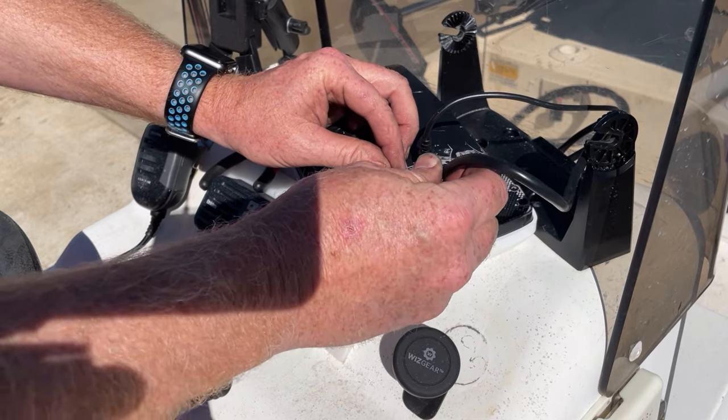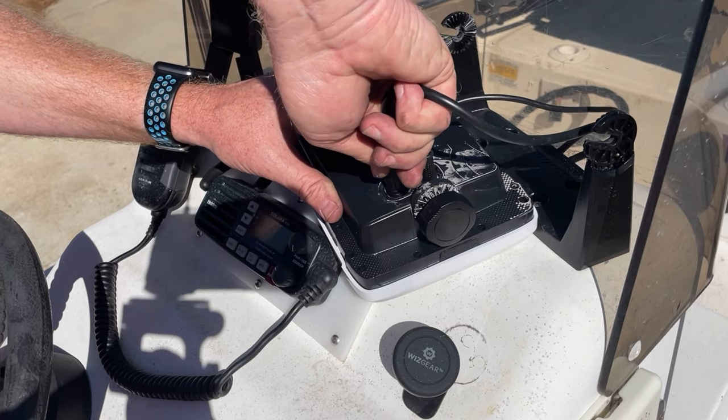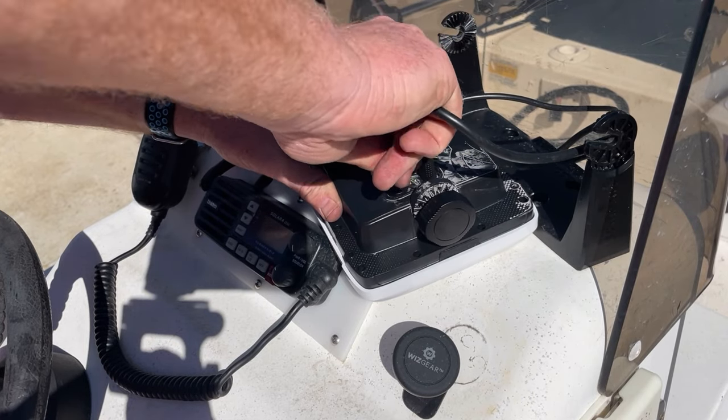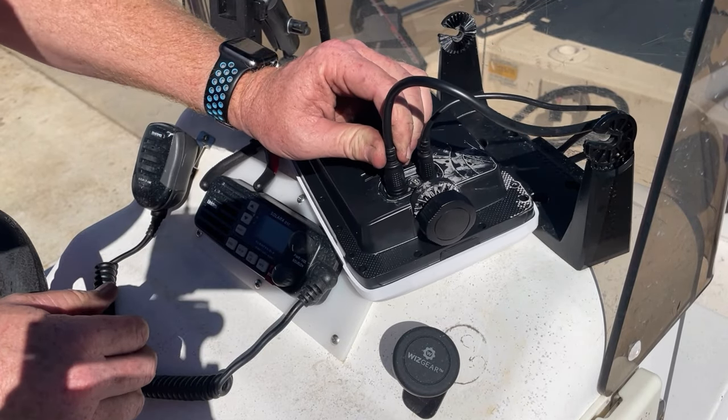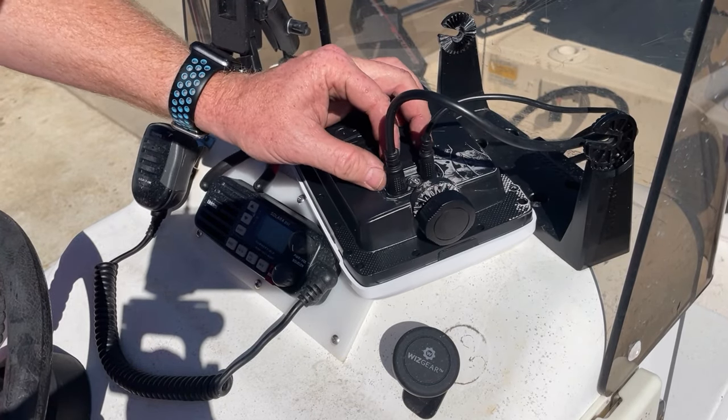I'll do the same thing for the transducer wire. Line it up, push it down in there, and it's in there good and solid.